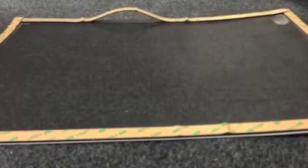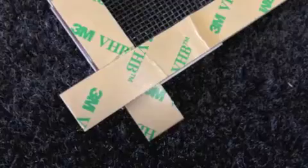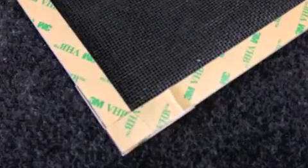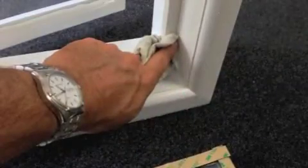Make sure the adhesive magnets are all laying flat on the screen. Trim the ends flush with the edges of the screen. Thoroughly clean all the edges being used.